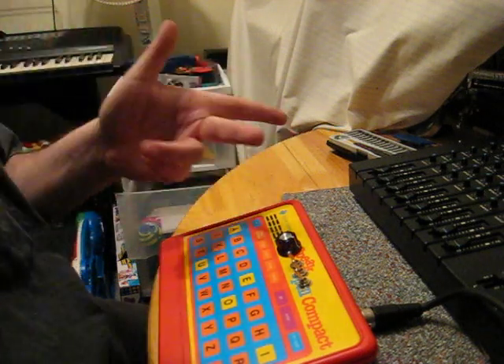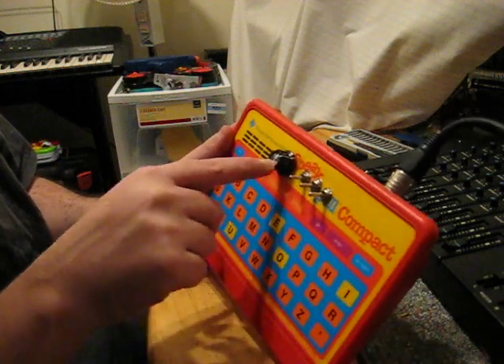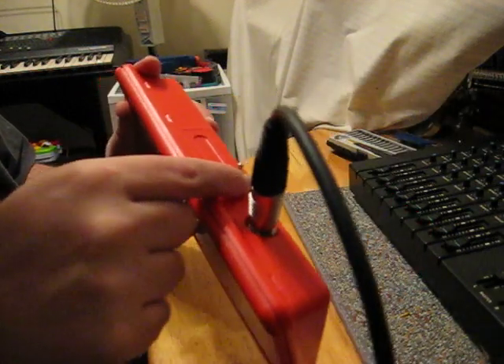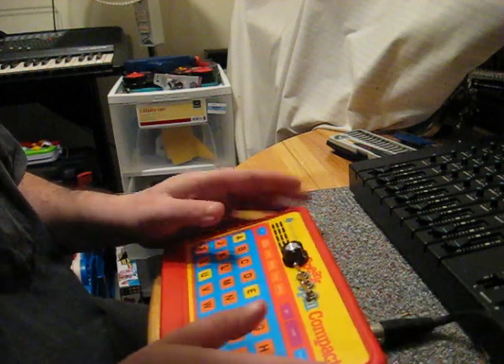Before I begin, let me give you a little rundown of what's what: pitch knob, two glitch switches, fuzz switch, and if the thing locks up, you have another switch to reset. All right, so let's go.